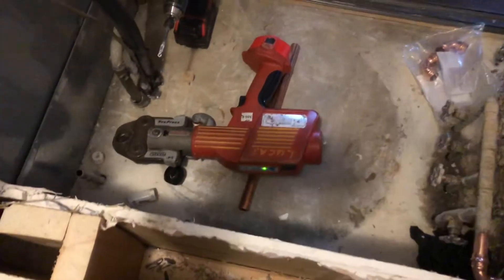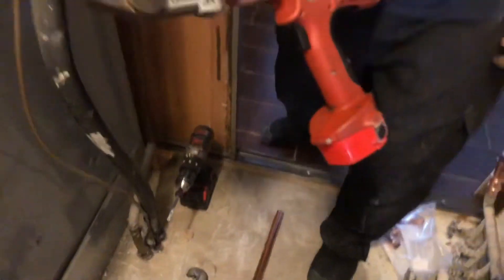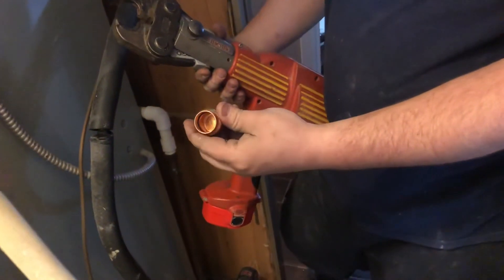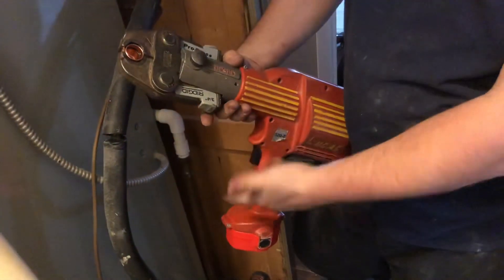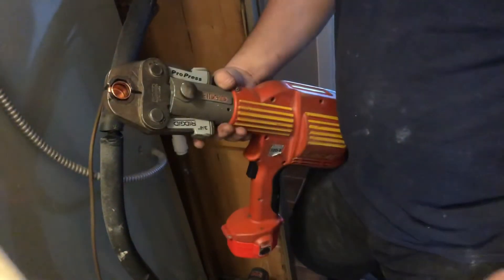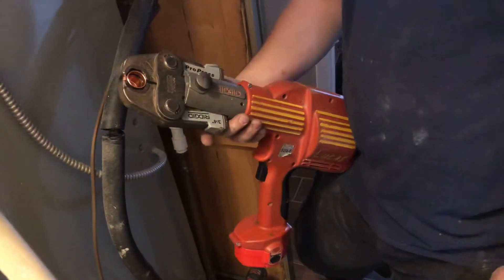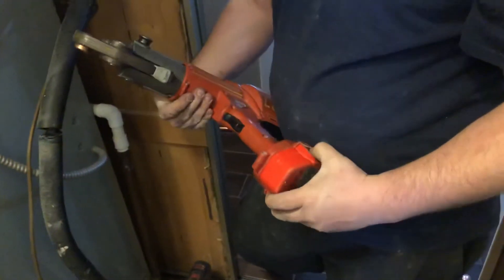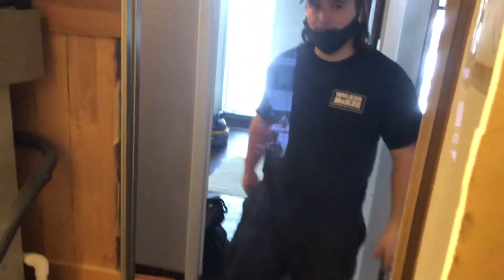What the heck is that thing? Looks like an alien gun or something. It's a pro-press gun — battery operated. The jaws open up, take a fitting that has O-rings in there, you put it in the jaws, push the button, and it crimps and seals with the O-ring. It's a no-solder, no-flame, really safe way to install water lines. And a tiny little battery runs that big huge gun — totally awesome. That's the new cold water supply going all the way over through the wall.